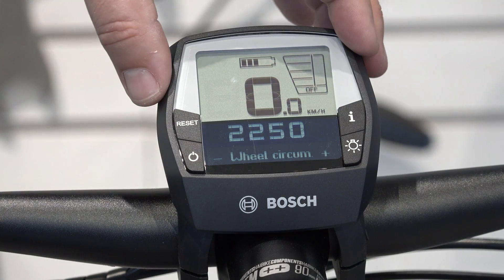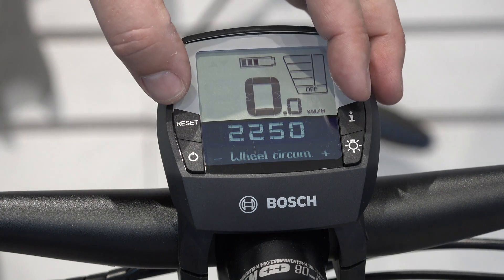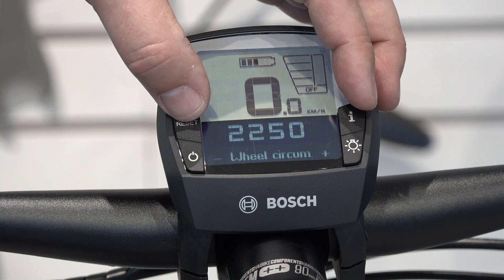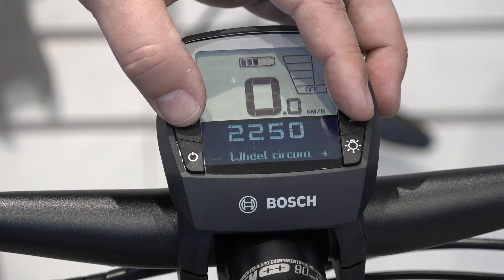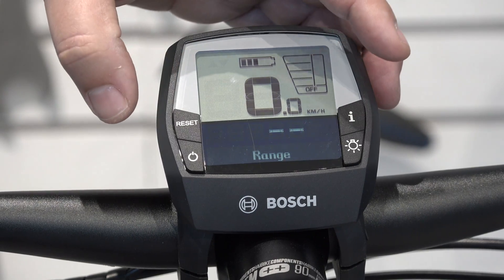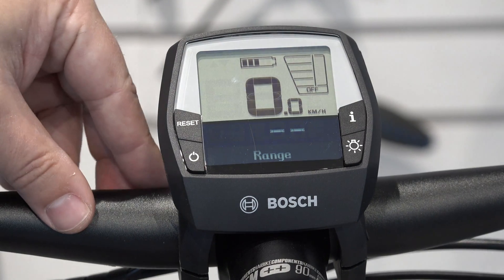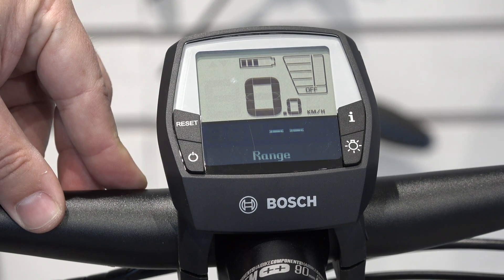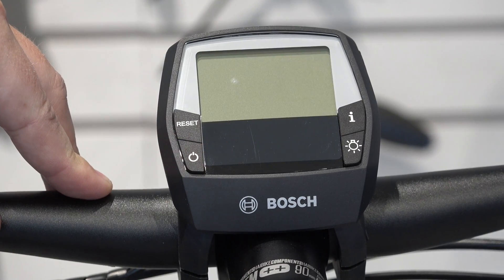In order to exit the wheel circumference mode or configuration mode within the Intuvia, simply push the reset and the I button at the same time for a couple of seconds, then release. We've now come back to the main display mode and your Intuvia display has returned back to normal. When complete, simply push the power button to turn off the display.